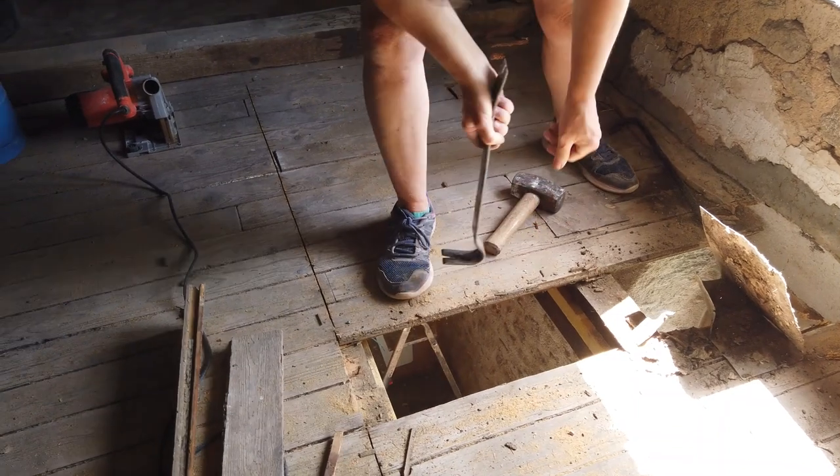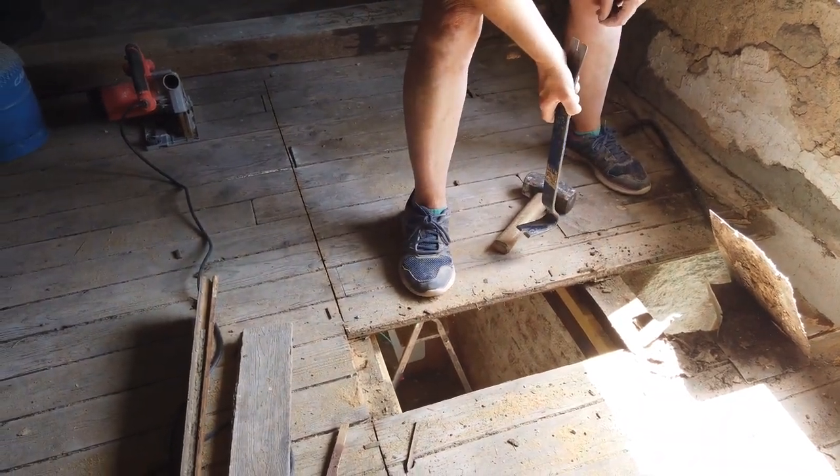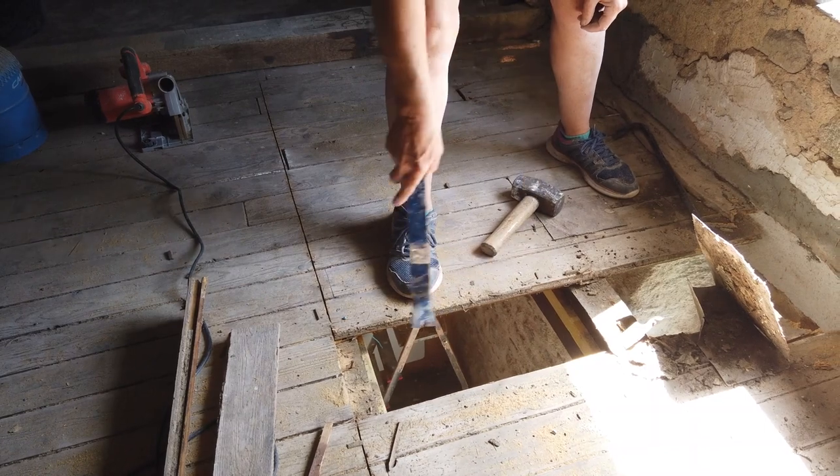So we've got where to cut on the beams spot on - smack bang in the middle. That's good.